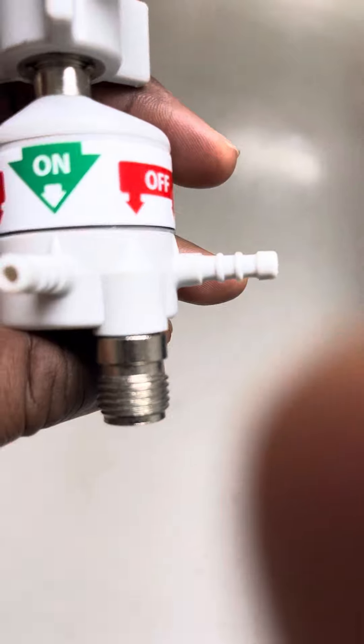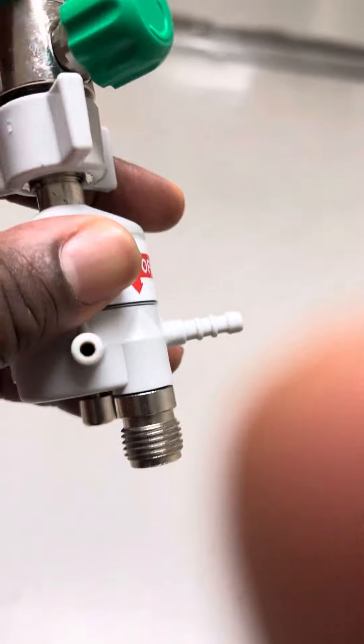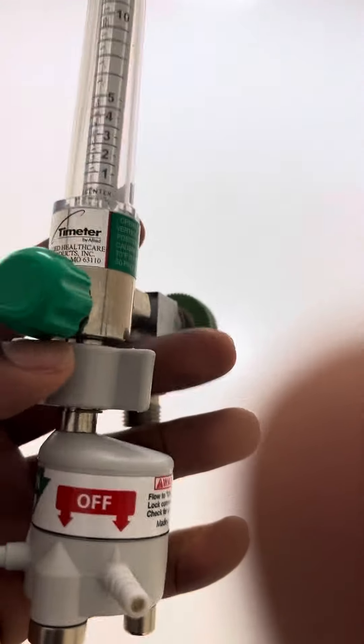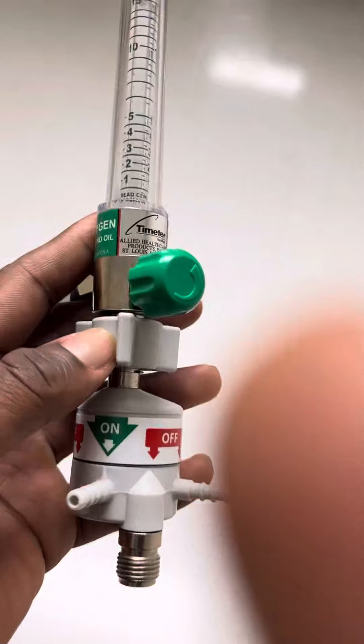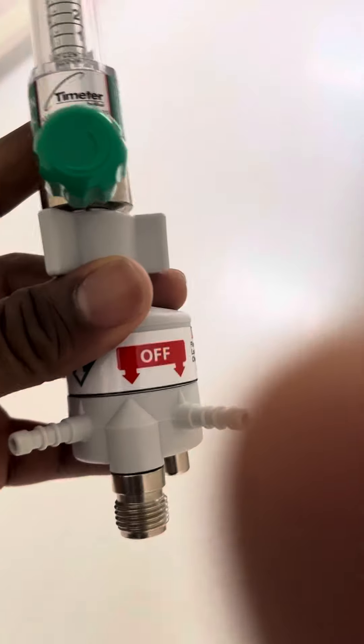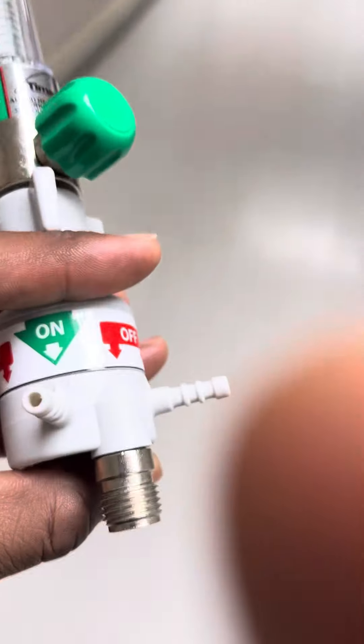Usually up to six liters, or we can connect our — sometimes we call them simple high flows. They go up to 15 liters with bubblers and the specialty cannula, which allows us to have more flexibility in our oxygen administration needs with this particular flow meter.